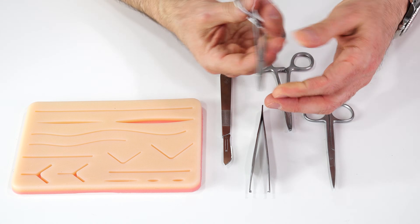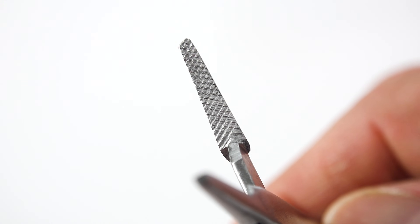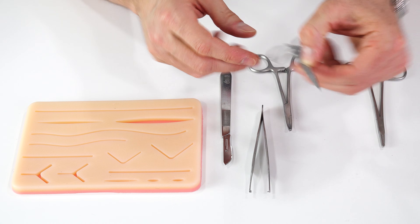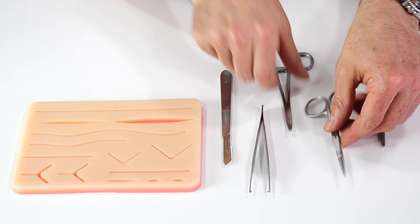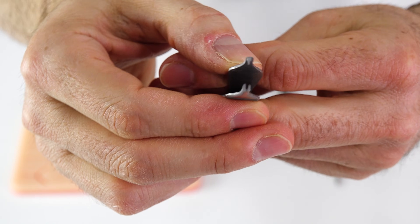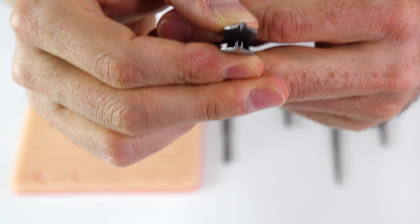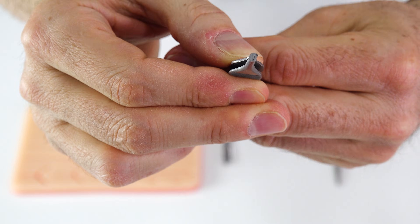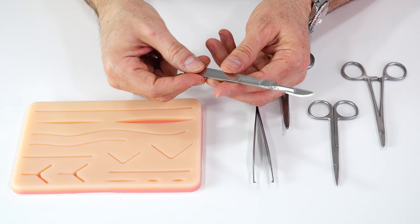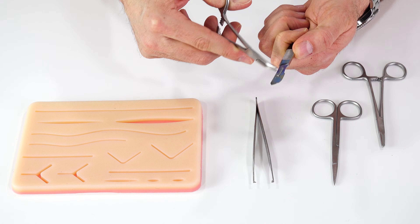Looking at the instruments: the needle driver is not bad for the price. My only issue is it has some teeth and ridges inside, and I prefer it to be flat because the needle can get placed a bit crooked — but it's fine overall. The iris scissors are fine, no issues; they'll cut sutures well. The curved hemostats are fine too. My issue with the pickups is that the teeth are big — I've used real suture kits with pickups like this and it's really hard to grip tissue and suture; I prefer much finer teeth. But in a kit at this price, this is what you'll get. The scalpel is totally fine, and for changing the blade, I recommend using a tool to take it on and off so you're not handling the knife with your hands.